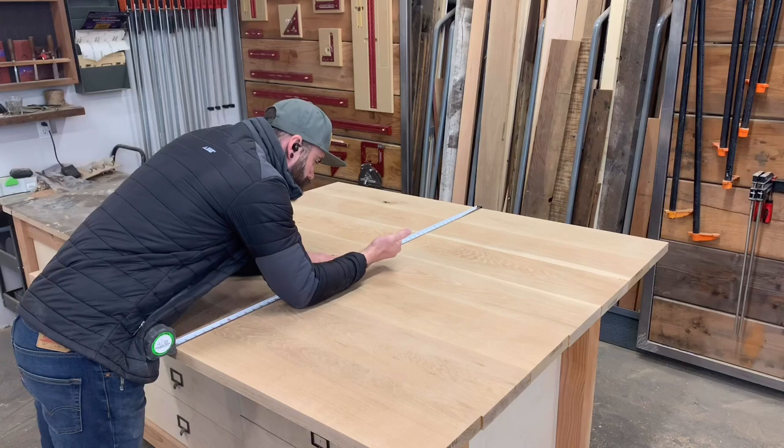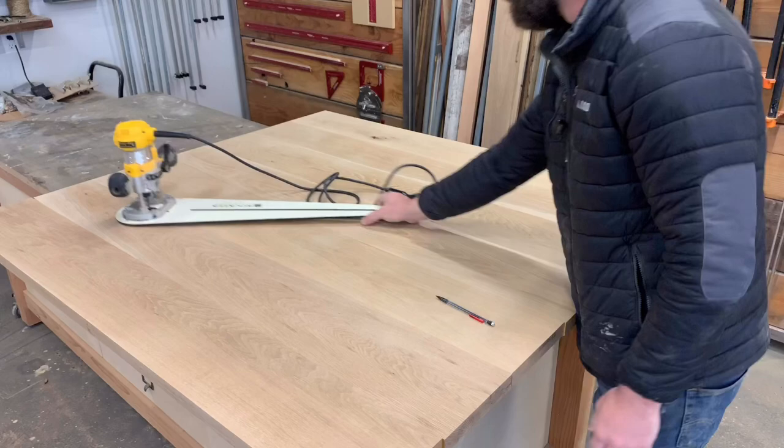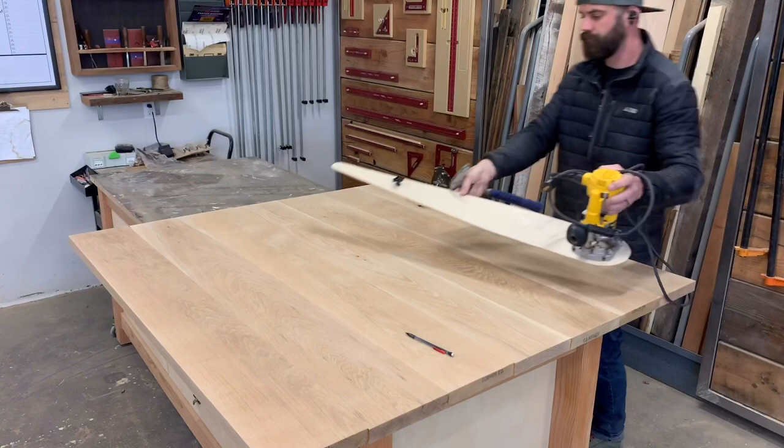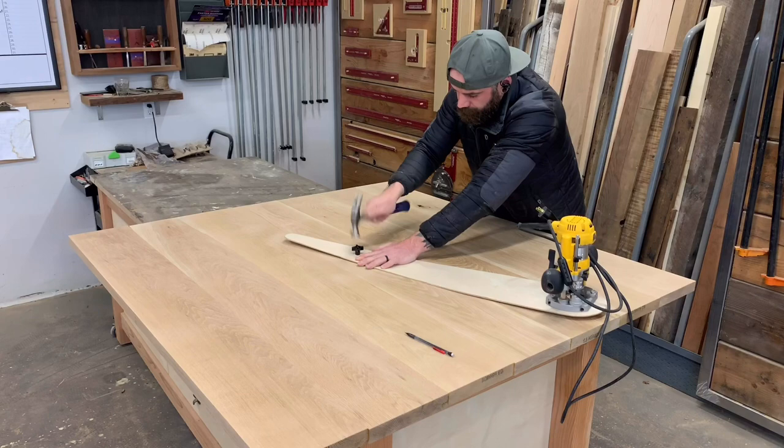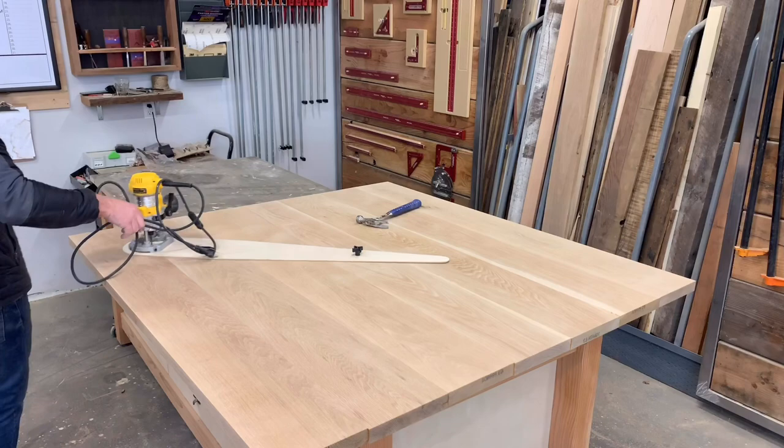Next, take a tape measure measuring from both sides to find the absolute center of your glued-up panel. I was going to use a Rockler circle-cutting jig, but it's just too small, so I had to make my own that was a little bigger. If you want to see a video on how to make your own router jig, I'll put a button right here. You want to make sure that once you get your jig secured into the center of your panel, it spins freely and covers the entire surface of your table — you don't want any half-moon tabletops.